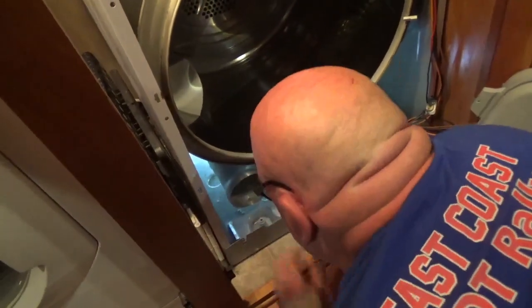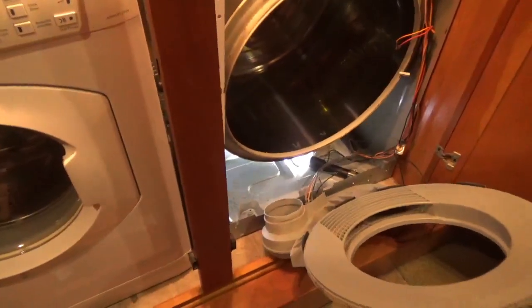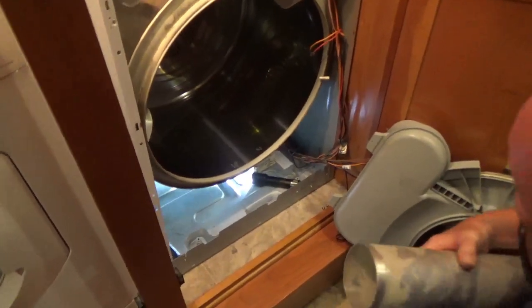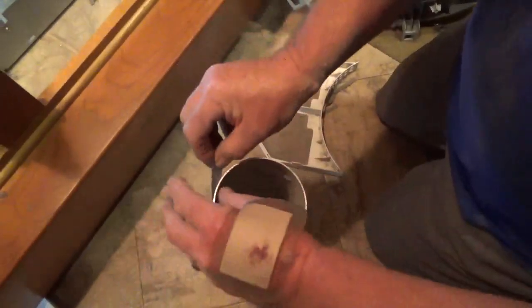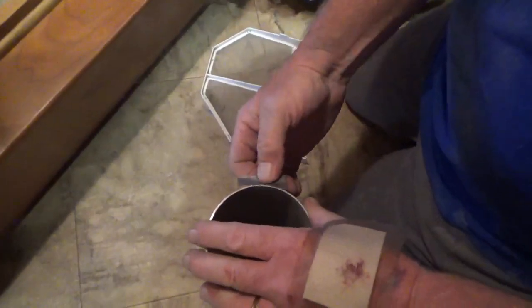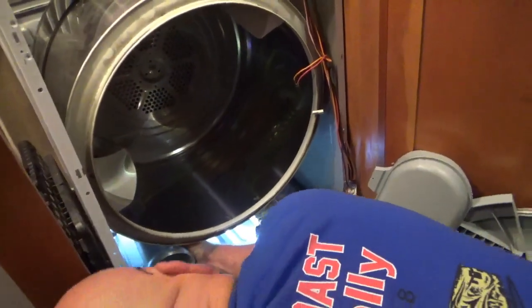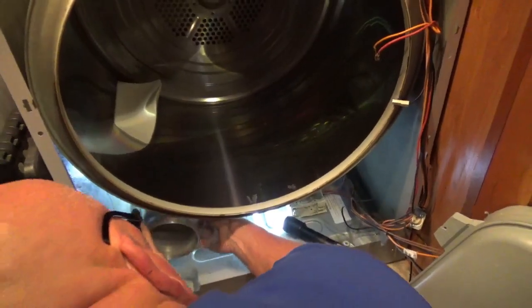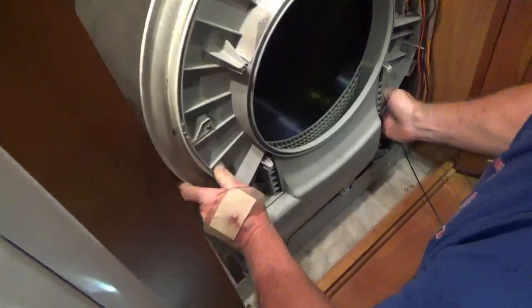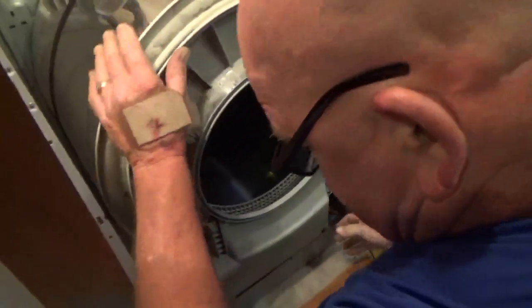I've got to figure out a way to make this tube stay in there. Almost like we want to put tape around it and shove it in there — give it a little thickness. So see if that'll work. Come on back here. There it goes. Still together? As far as I could tell.